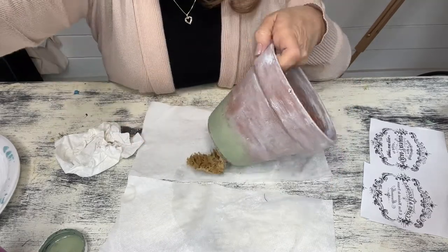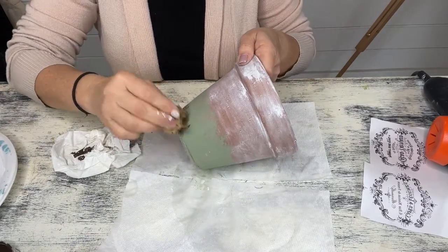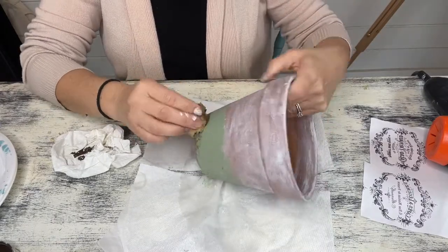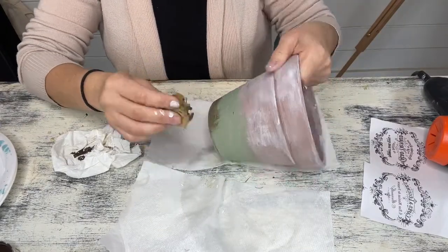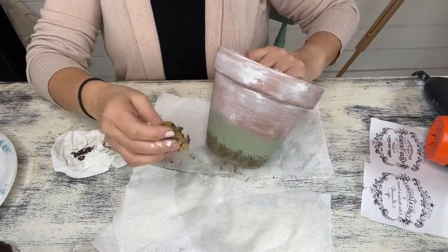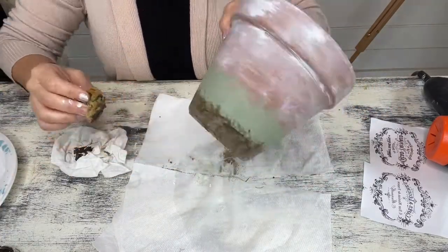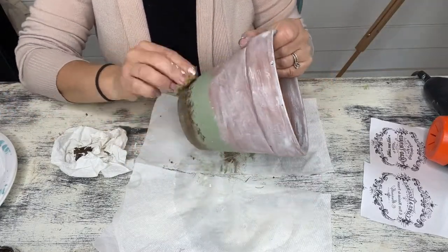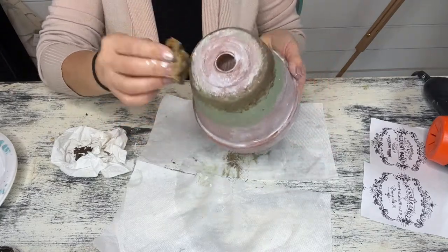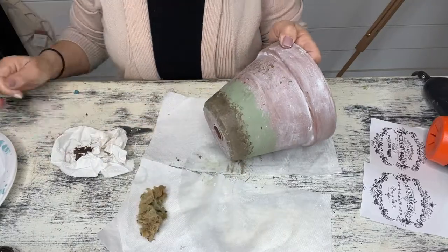I went ahead and applied it all around the pot, and once that was dry I grabbed my Waverly antique wax and did the same technique, more along the bottom portion. I go ahead and apply it all over the pot again just to add more of that weathered rustic look. It's all about layering the different colors — it's really all about just having fun as you're doing it. There is really no right or wrong way to do it; you just kind of mess with it to get the look that you're looking for.